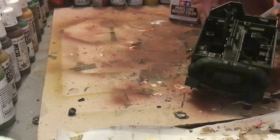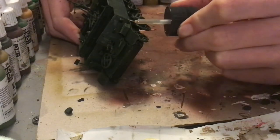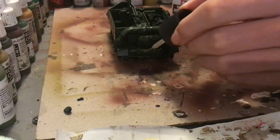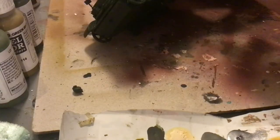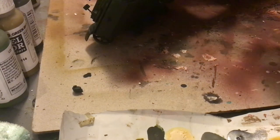So now we're going to give this a panel line with the panel line accent color brown from Tamiya. This goes on details, panel lines, and rivets. This is basically to serve the same purpose as the highlight, which is to bring out color and depth and make it less monotone.